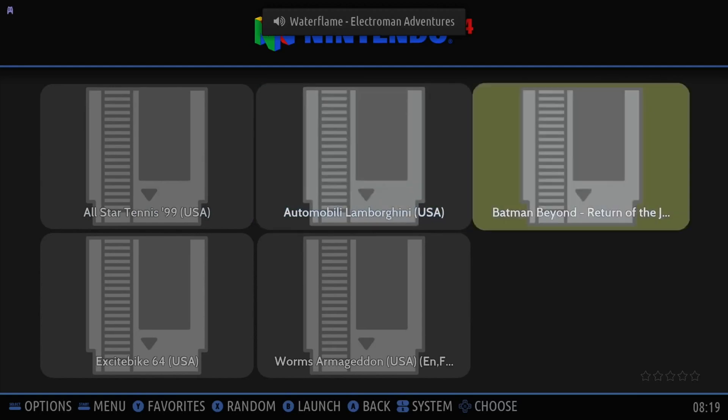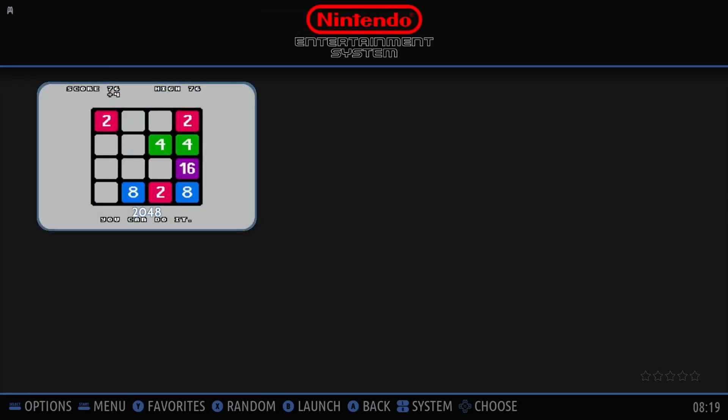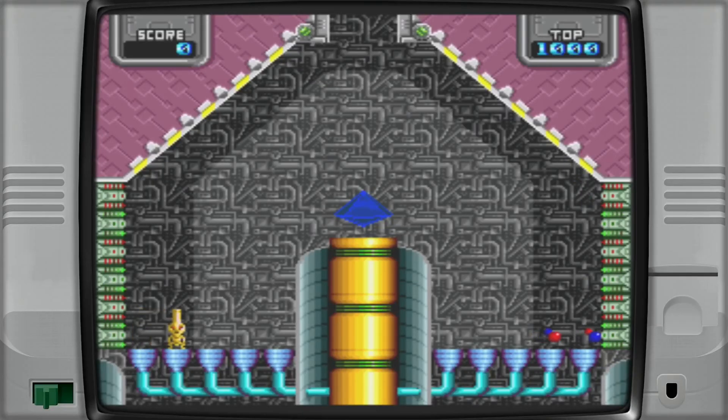Nintendo 64 didn't come with anything — those are all ones I've added. NES comes with 2048. PC Engine comes with Santalantian and Reflection. I thought Reflection looked interesting. It looks like you have to move to where your reflected image is — so if you like a shooting game, that's a good one.